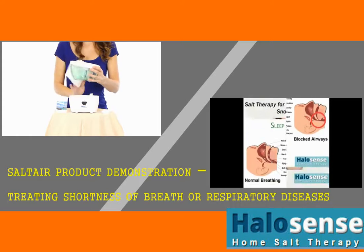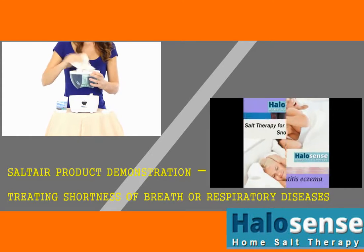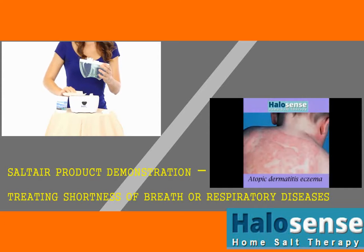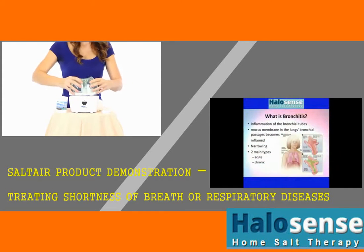Take any excess water from the water tank groove and wipe it dry with a paper towel. Place the water tank over the base and wipe the whole device dry.